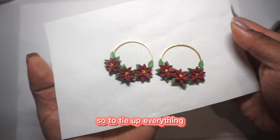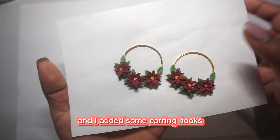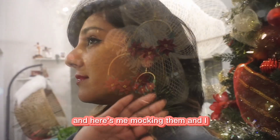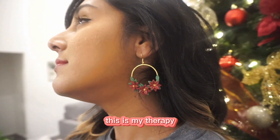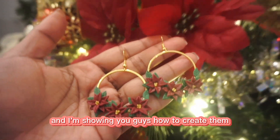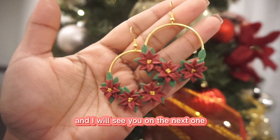To tie everything up, I did not sand these earrings because there's no need to, but I used some acetone to clean out the edges and added earring hooks. I absolutely love how they turned out — they're very cute on my Christmas tree. Here's me modeling them! It's so much fun getting back to creating; this is my therapy. If you have any feedback or ideas, please let me know, and I'll see you on the next one.